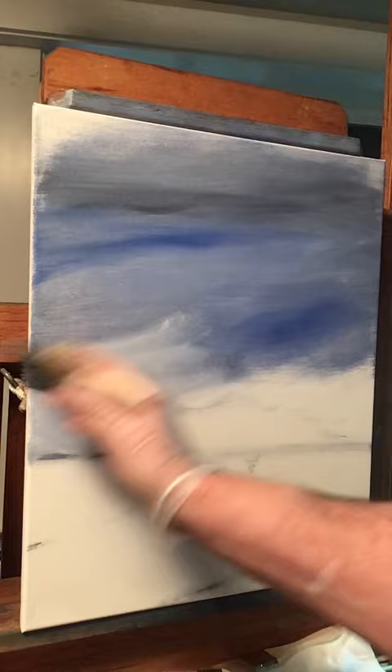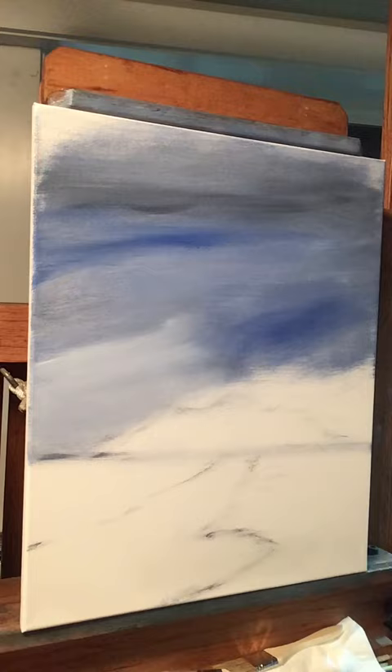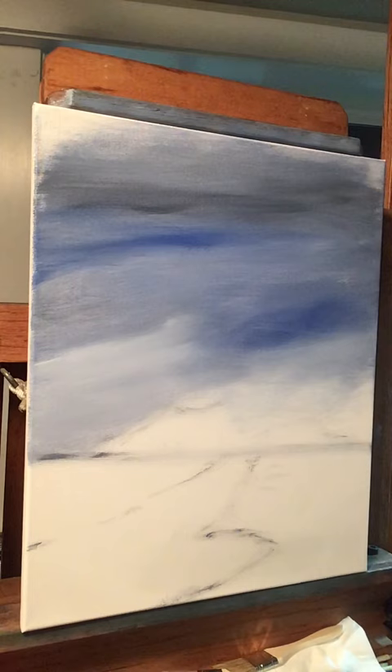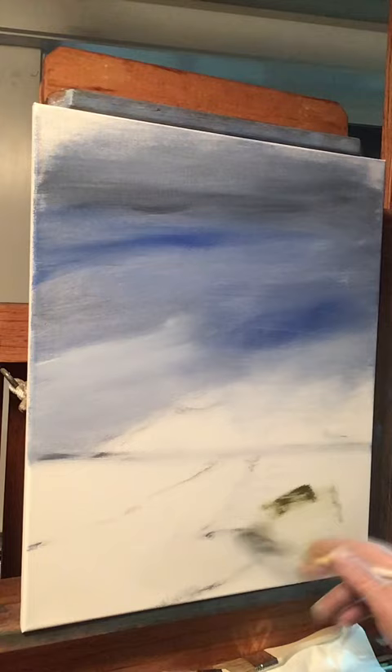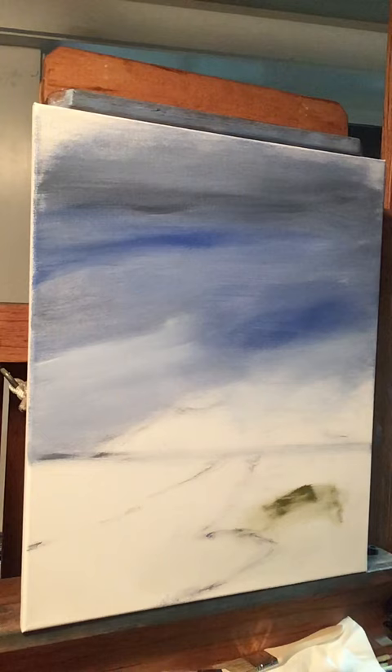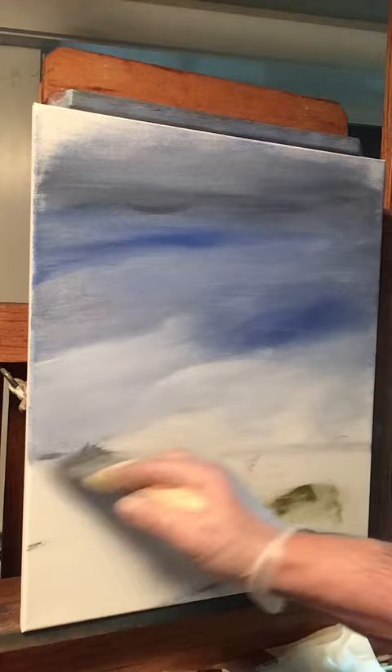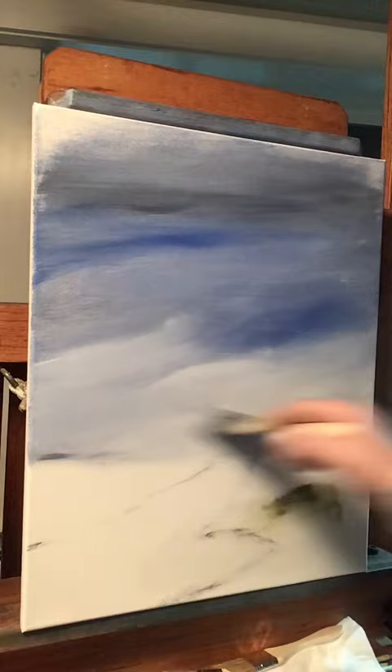The reason I'm using linseed oil — if you're new to oil painting — is that on a dry canvas if you just grab your color, it doesn't move. You've got to have something underneath or an agent to help the oil move around. That's what the linseed oil is for. But if you already have paint up there, you don't have to dip it in linseed oil as much. So I'm laying down some white here because we want our horizon lighter down here.